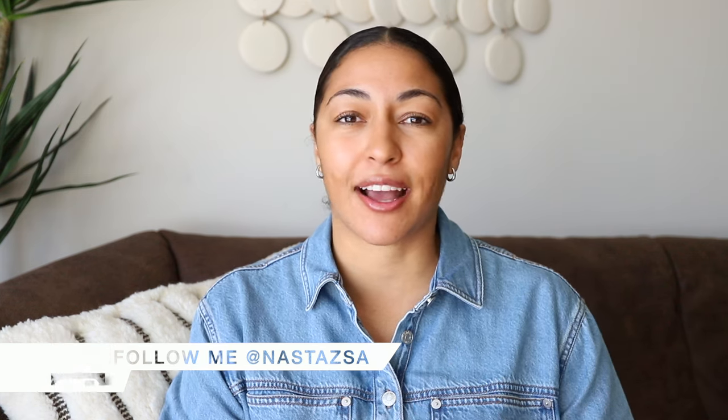Hi everyone, welcome or welcome back to my channel. My name is Nastasha. If you're new here, I'd love it if you would subscribe to this channel. Also, don't forget to follow me over on Instagram and TikTok. For today's video, I'm sharing some more Target favorites — they have some great new arrivals recently and I can't wait to share them with you guys.